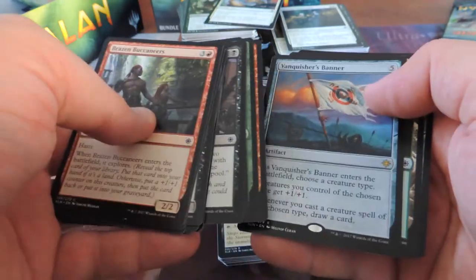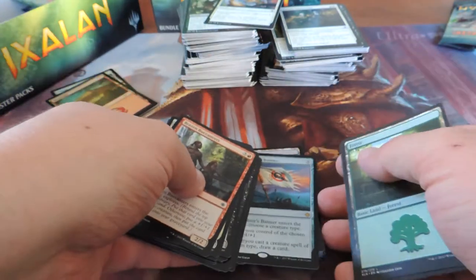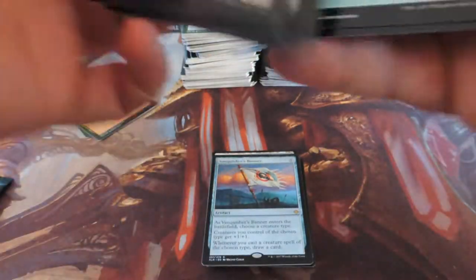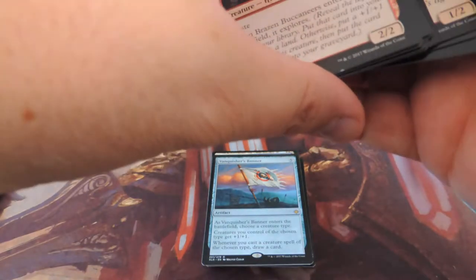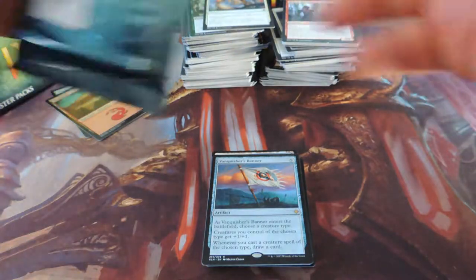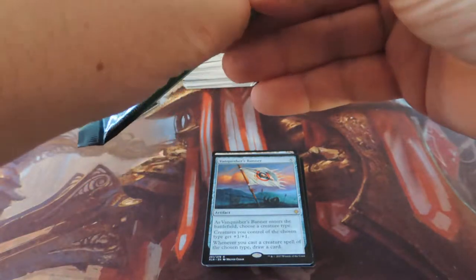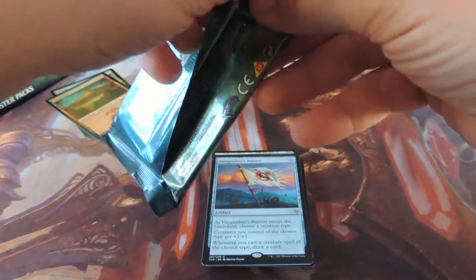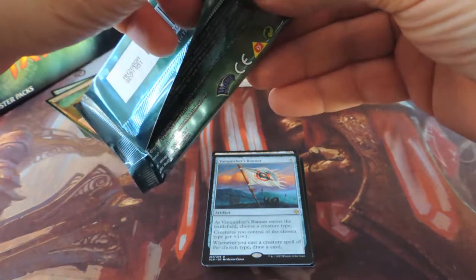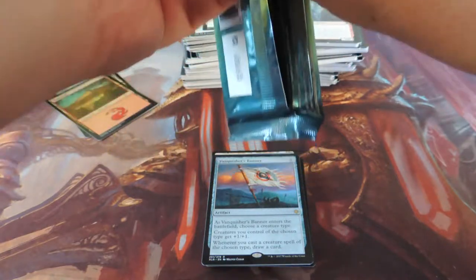Oketra's Huntmaster — awesome. Vanquisher's Banner — that's awesome, it's a good card. I was going to include one of those in the dinos deck to see how it works. As Vanquisher's Banner enters the battlefield you choose a creature type, so it's good for tribal — creatures you control of the chosen type get +1/+1, and whenever you cast a creature spell of that type you draw a card. You get card draw, you get a little boost — it's just a cool card.